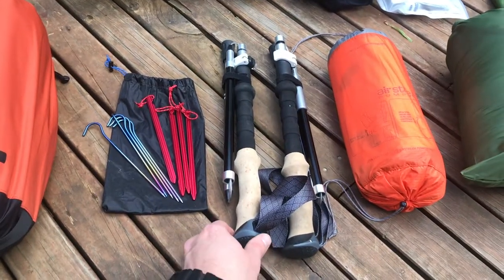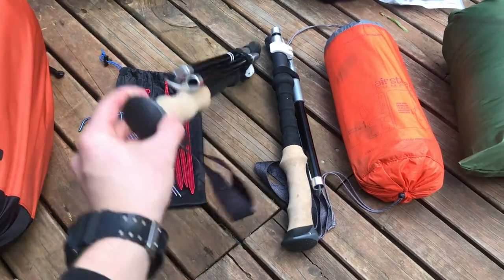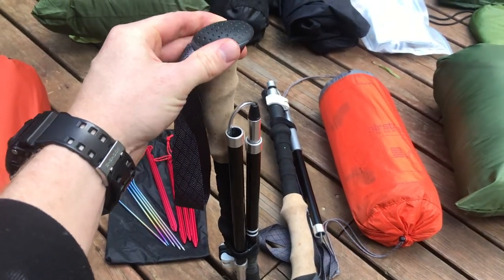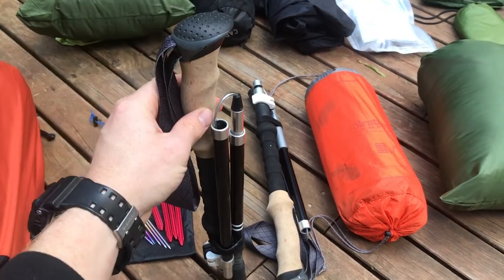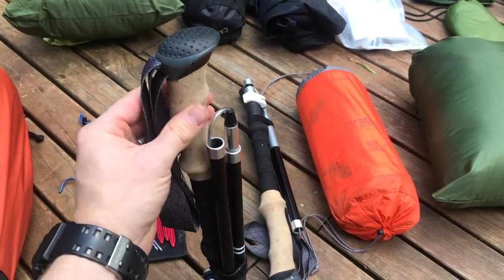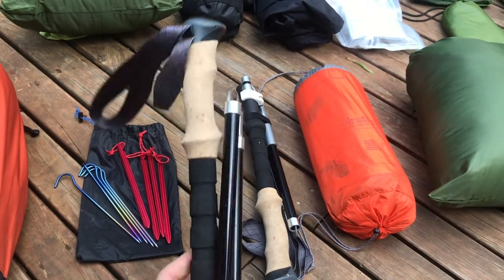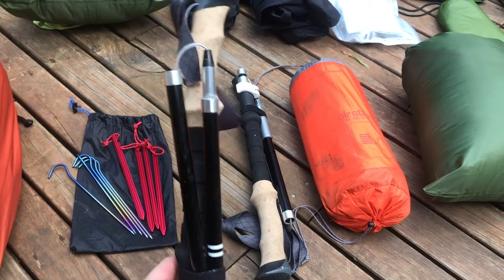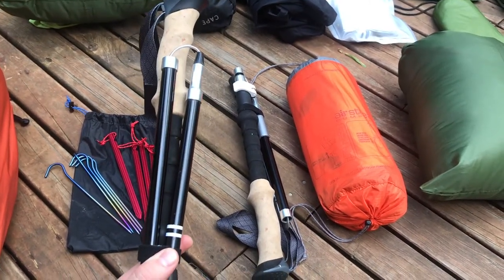I'll mention my trekking poles as I used them to set up my shelter. I took the Trekology Trek Z aluminium folding poles. They held up fine through all those river crossings — there were times I was putting quite a bit of pressure on them because my feet were constantly slipping. The cork grip is invaluable as it's far more comfortable with sweat or rain than rubber grips. These poles are on the heavier side at around 280 grams or 9.9 ounces each, probably because they only cost me 37 Australian dollars for the pair — definitely a budget item.